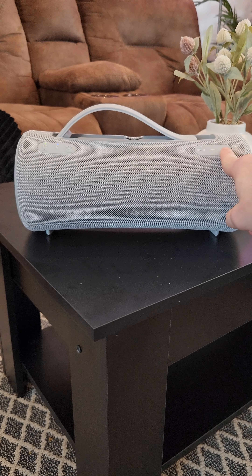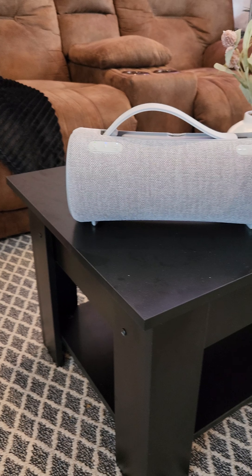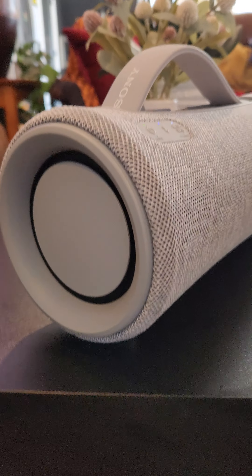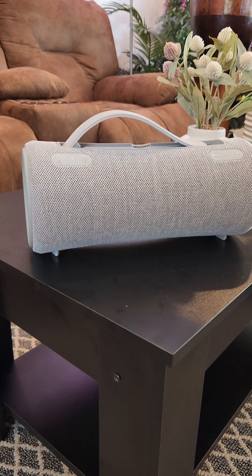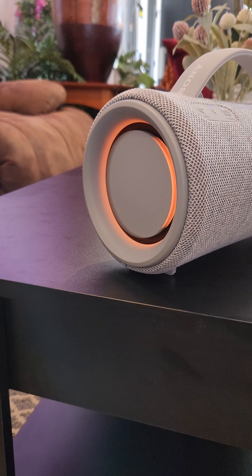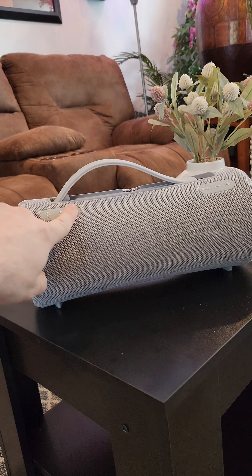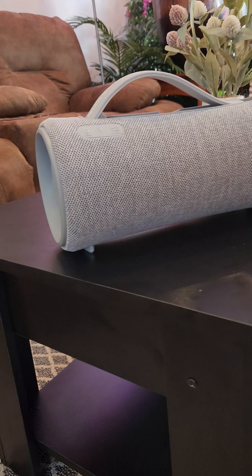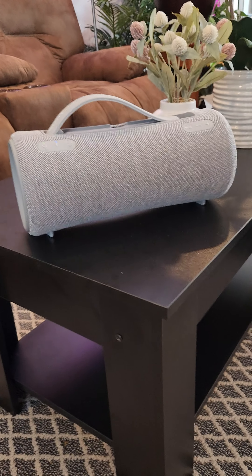This is with the mega bass on. Then mega bass off. And this is the song from Sony's actual product video for it — fitting, playing it on the speaker.